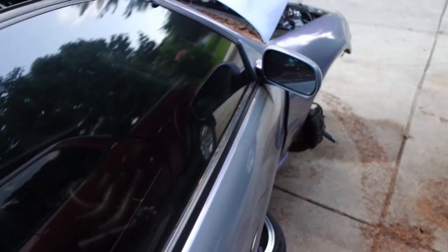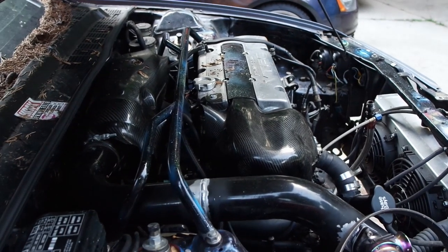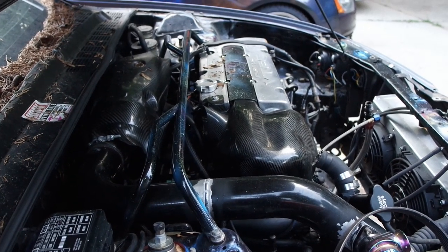I'm not gonna bore you guys with the ins and outs of pulling this motor out. I'm just gonna pull it, and I don't know where this video is gonna lead, but we gonna see.